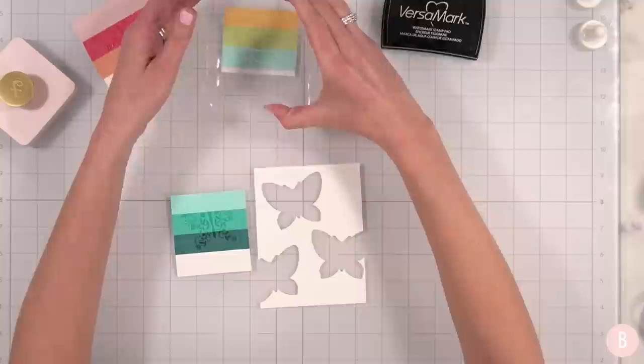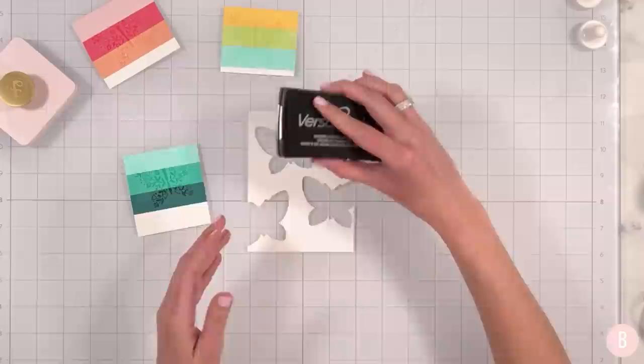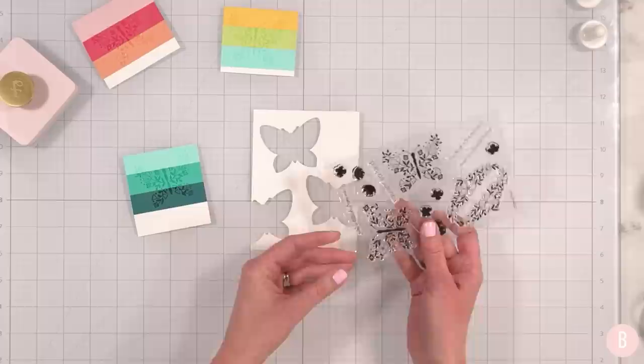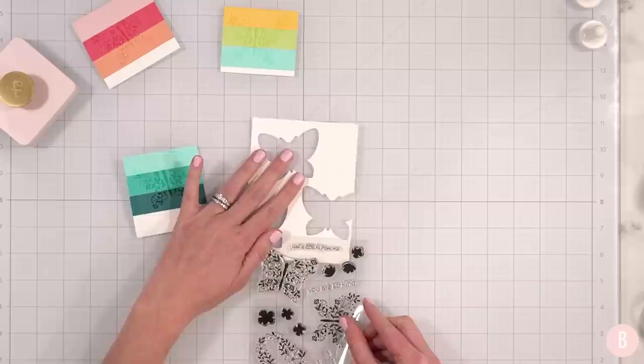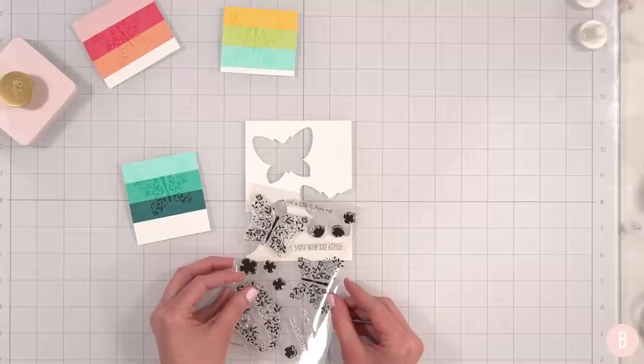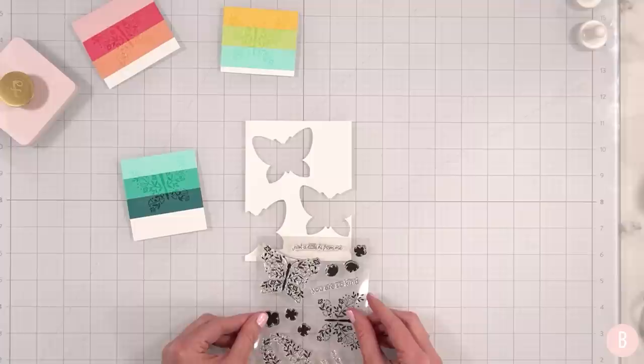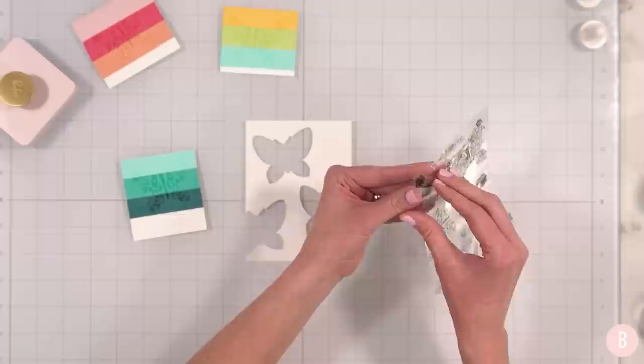Now I feel like it's getting really exciting because we have all of our little elements and now we start to build. Before I start to build my card, I think it's time to do the sentiment while it's still nice and flat. So I'm going to grab the stamps and let's get inspired. I kind of like 'just a little hi from me' — that is darling. We also have 'you are so kind,' 'the best is yet to come,' and 'have the best birthday.' I do need a birthday card, but I really am just loving 'just a little hi from me.' I instantly loved it.